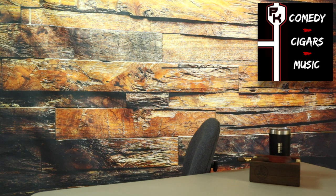I'm sorry that I look this way, but my hair is a complete mess, okay? It's raining outside — it is a complete frizz fest. But don't worry, I'm a pro. Hey everybody, welcome to Comedy Cigars and Music, and today's cigar for review is the Foundation Cigars Menelik.